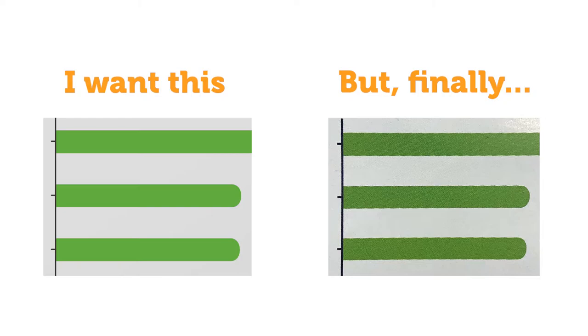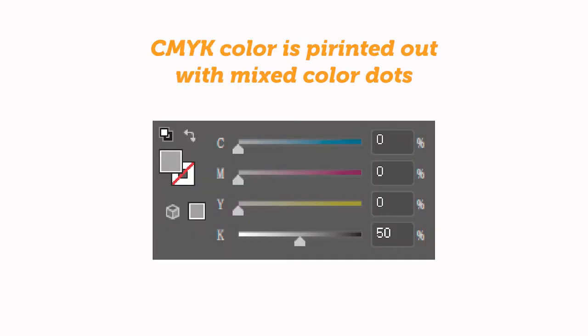When we design graphics for printing, we use CMYK to fill. CMYK are the four basic colors. Four colors stacked together can simulate most common colors. Each color is printed through a printing plate. There are small dots on the printing plate, which we call the screen.